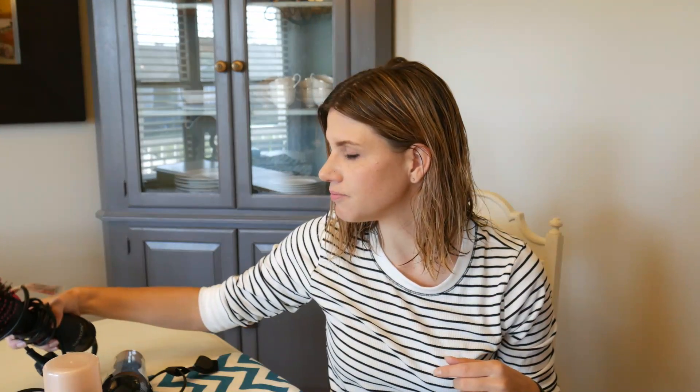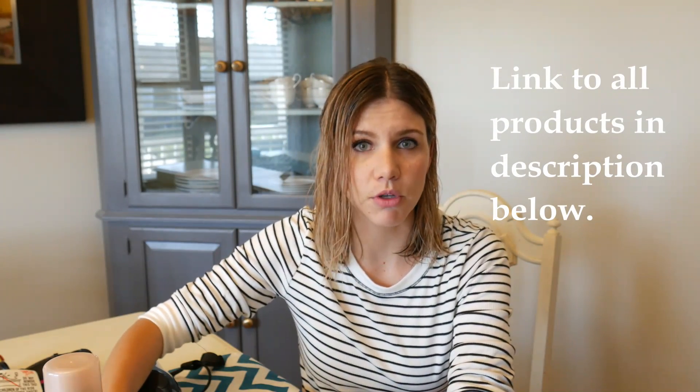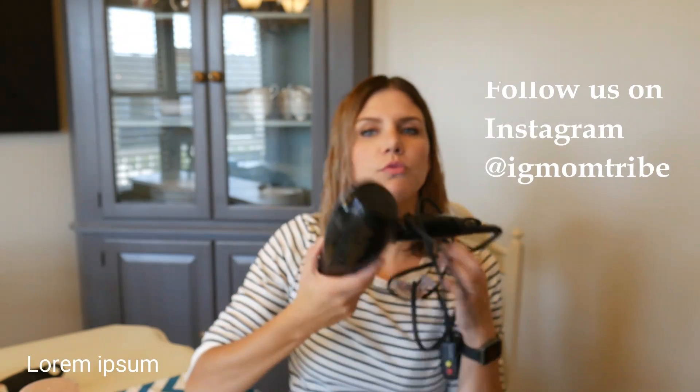If you haven't yet, please subscribe to our channel. My sister and I like to do beauty, hair, momming — anything when it comes to being a mother. We all know how hard that is. So make sure you subscribe and like this video. All you need is a hair clip. I'm going to use Moroccan oil before blow drying, and also the Nexus Comb Through Finishing Mist, which is awesome for volume. I'll also use a regular blow dryer to start out with. Let's get started.